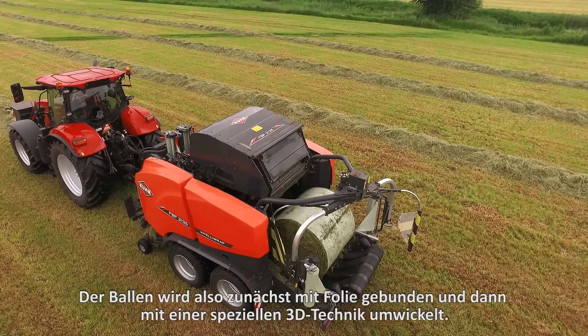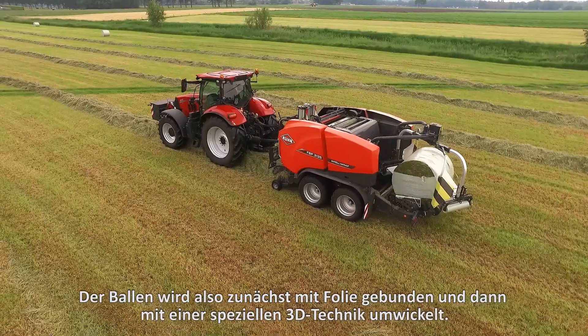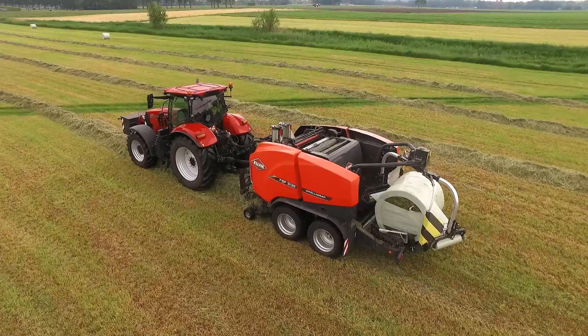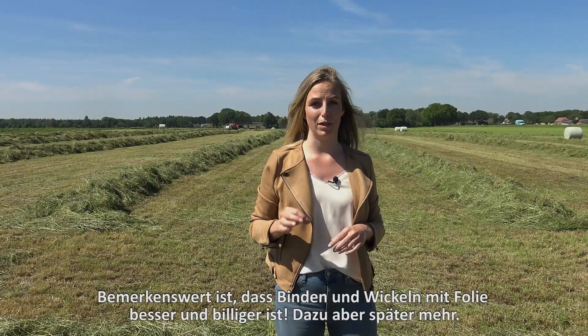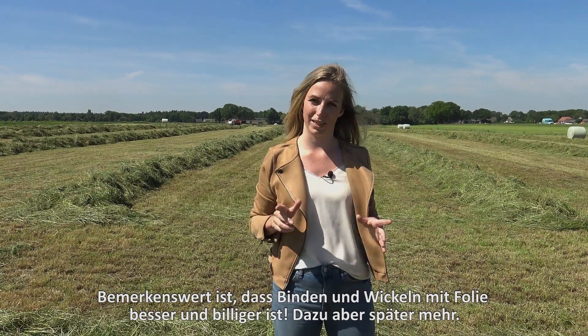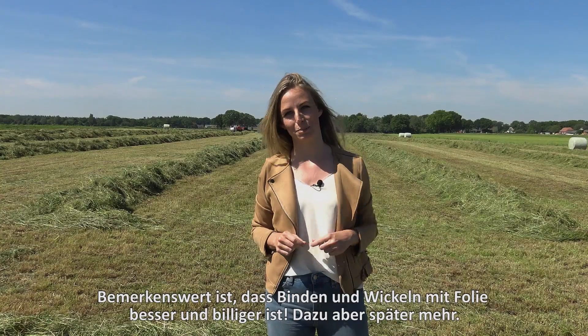After producing the bale it is first bound with film and then it is wrapped using a special 3D technique. The remarkable thing about binding and wrapping with film is that it is not just better, it is also cheaper. Later I will explain to you how this is possible.